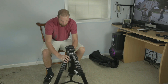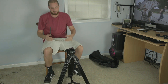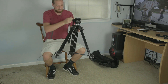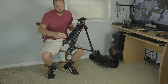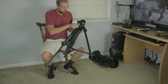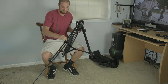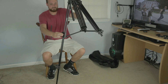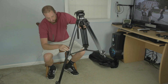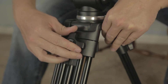Brian uses it all the time and it's about five and a half feet tall. It's really easy to set up. One of the nice things I like about it is how easy it is to unlock your legs — you just do that and it slides right out. As you can see it's very simple to unlock the leg and set it up. They're nice and big knobs so it's very easy to lock them back in.